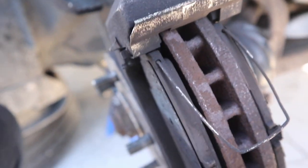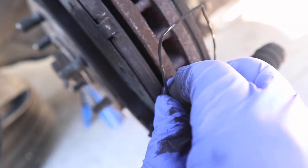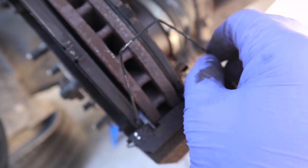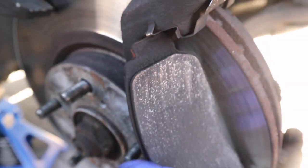These brake pads have springs on them. You want to make sure you put these springs back on — they're very important for making sure the brake pads are sitting correctly and don't make a lot of noise. That's why the springs are there. I took the springs off after I took the brake pads out.